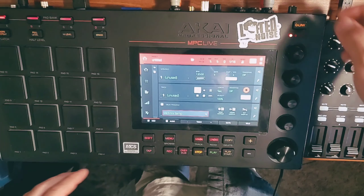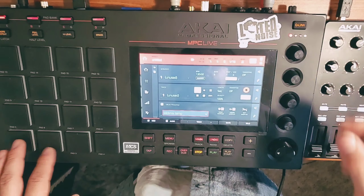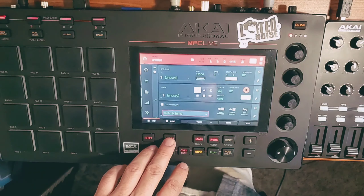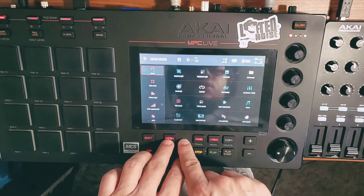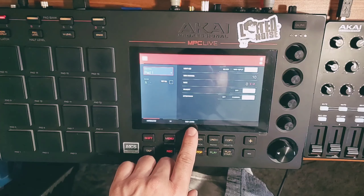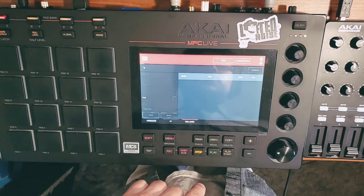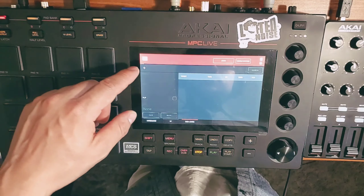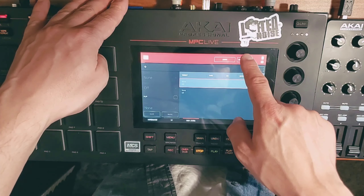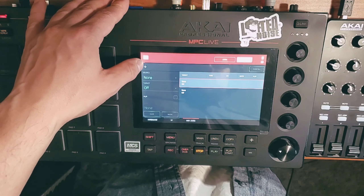Now that I have that named, I've actually put a few sounds on here — just three, that's enough. I'm going to go to menu, MIDI control, and at the bottom we have a tab that says MIDI learn. I want to hit the plus sign here. From here, what I'm going to do is hit enable mapping.